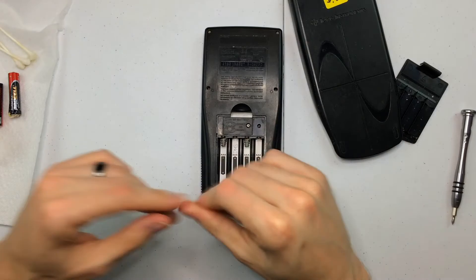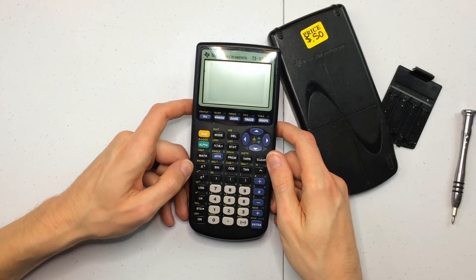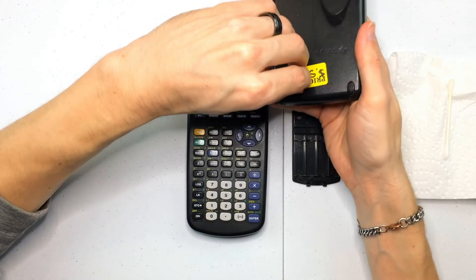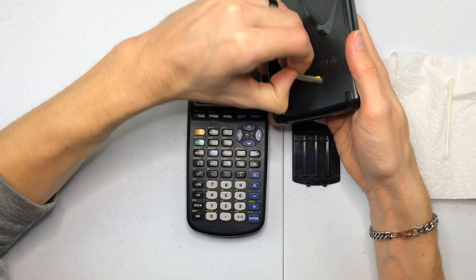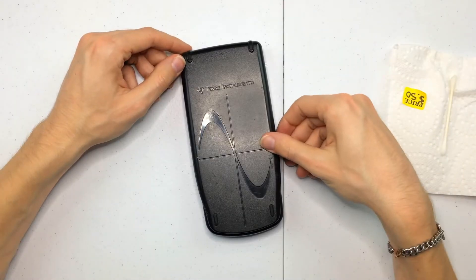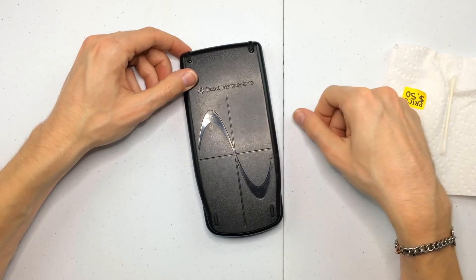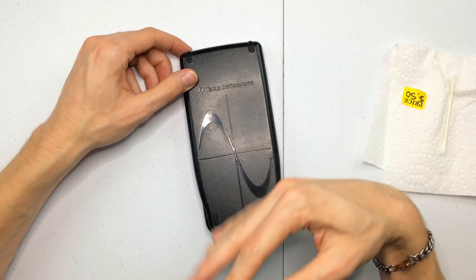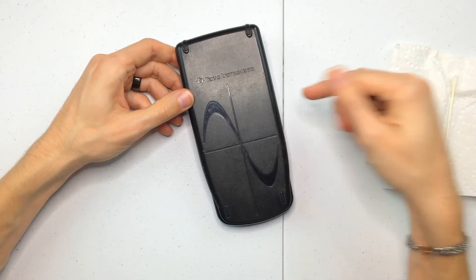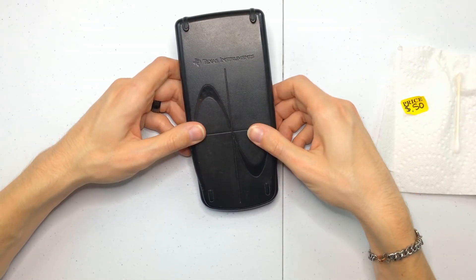Alright, so let's get some new batteries in here and test and see if this works. We'll go ahead and peel this label off, then put the battery cover back on. There you have it guys — that's how to clean up battery corrosion on your Texas Instruments graphing calculator, no matter what model you have. I'm going to get this posted on eBay and see what it sells for. Hope this helps someone. I'll see you in the next video.